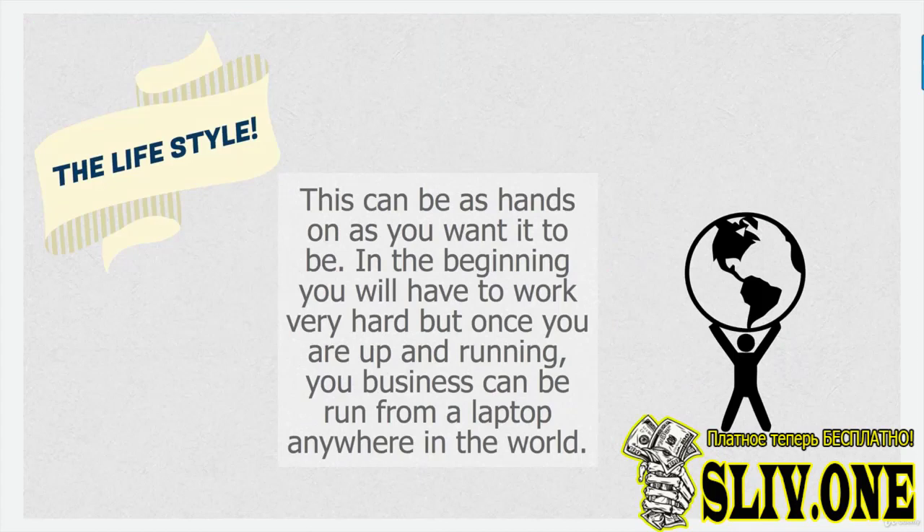The lifestyle: this can be as hands-on as you want it to be. In the beginning you will have to work very hard, but once you're up and running your business can be run from a laptop anywhere in the world. You don't even have to touch your products — you can get them taken straight to warehouses and fulfillment centers that distribute for you. The more you work at this the bigger the business will be, but if you just want a couple of thousand a month residual income sitting on a beach with your iMac, that's totally feasible.